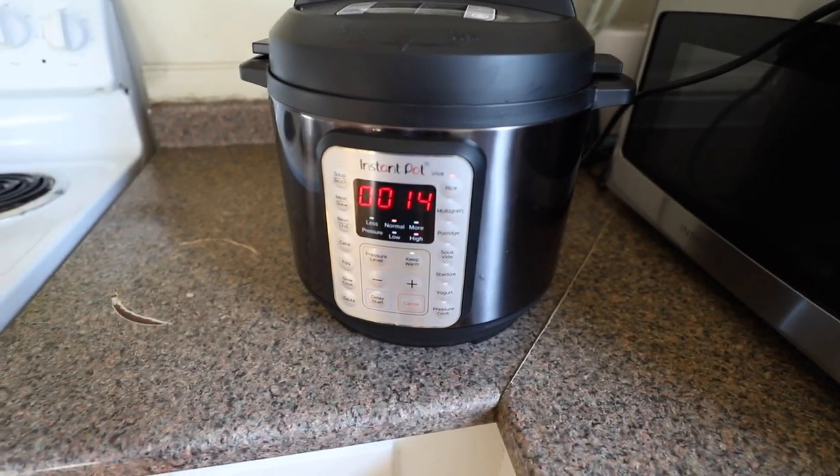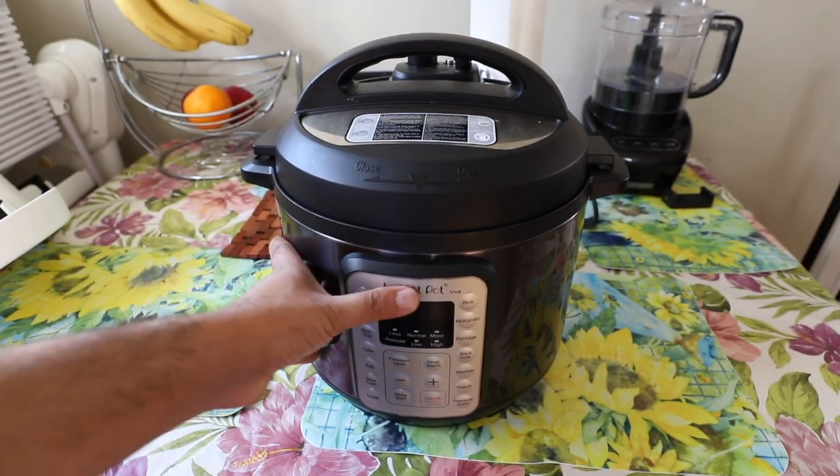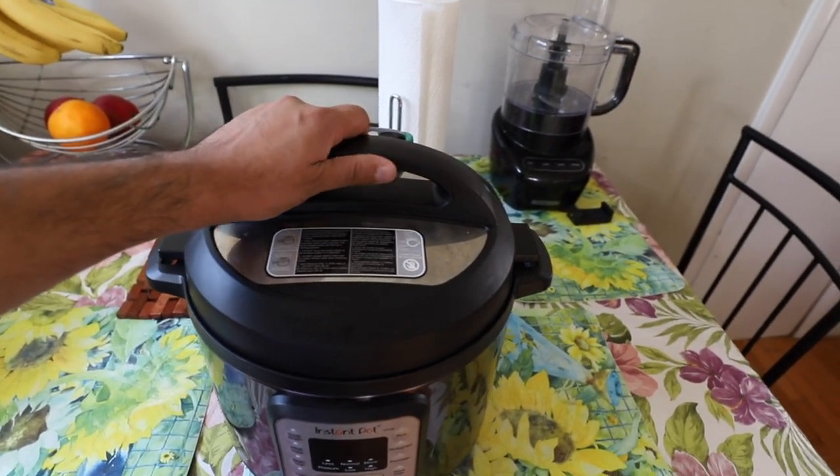Our rice is ready to eat. After cooking is done, you can see the rising time on the display — that means it is past the time our food was ready. We are going to release the pressure and check how the cooked rice looks.